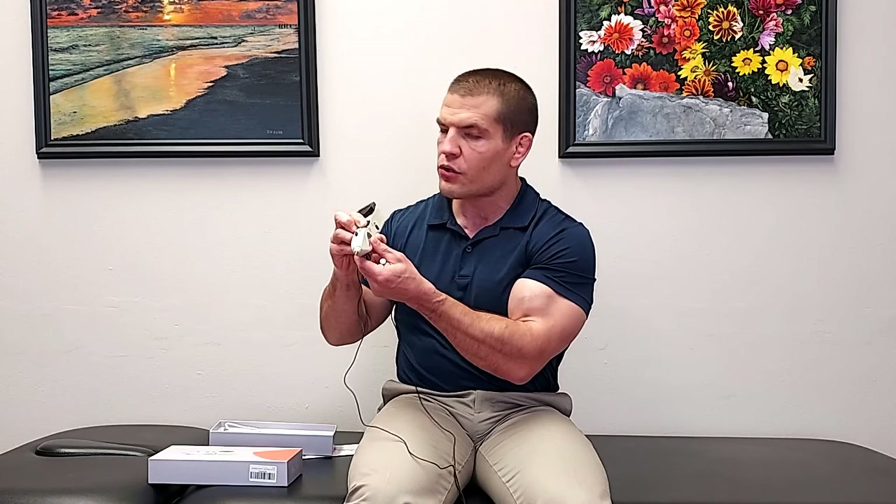After you have it charged up, turn the device on. This number here is the treatment intensity. You can turn it all the way up to 10, but I would recommend starting out at 2, which is the lowest setting that you can actually treat things with. If you turn it up all the way to 10 — which I did try — it's pretty uncomfortable. For me, around a 6 to 8 is a comfortable treatment intensity, but for you it might be very different, so start at the lowest treatment intensity.